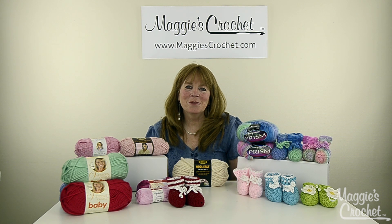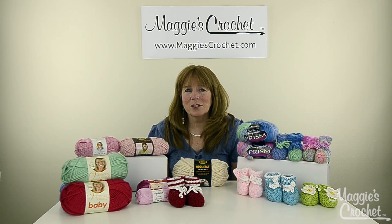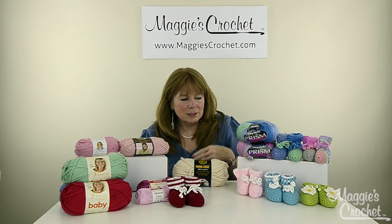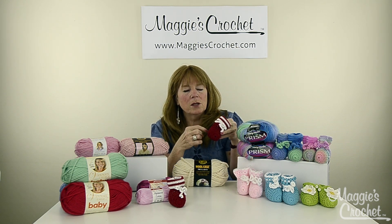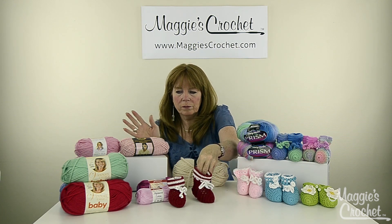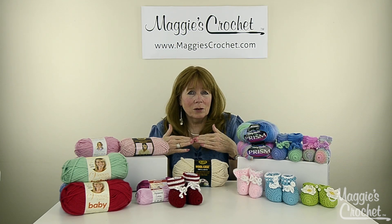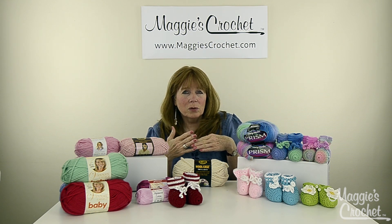Hi everyone, I'm Maggie Weldon from maggiescrochet.com, and I'm here to introduce you to a bunch of new baby bootie patterns that we're going to be featuring on YouTube. These are all free patterns. This collection starts out with the same exact bottom — you start with the toe, then go to rows — and we just switched off the cuffs on all of these and used different yarns. Most of these yarns are available at maggiescrochet.com, and the links to everything, including the patterns and the yarns, are going to be listed below.